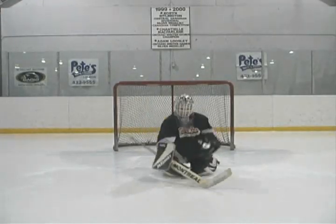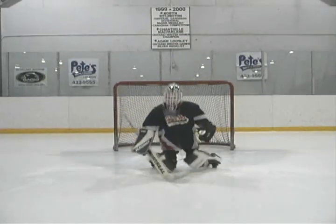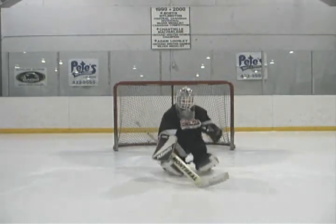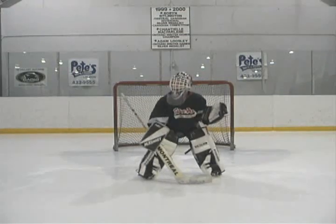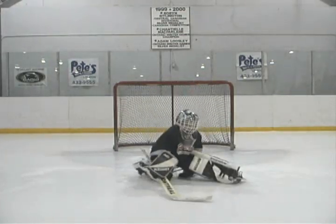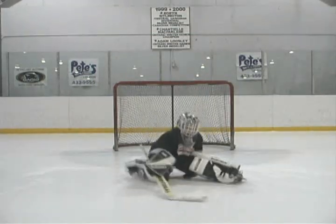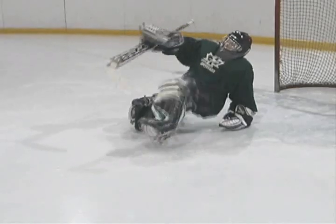Besides a simple knee recovery, we need to learn how to recover from your belly and your butt. CJ pushes explosively from the belly position up to his knees and then executes a typical knee recovery. Young goalies tend to have more awkward and slower recoveries because they have yet to develop sufficient upper body strength. Parker's experience, strength and age make his butt recovery a little more polished and powerful — placing his glove by his hip, he drives up to his feet.